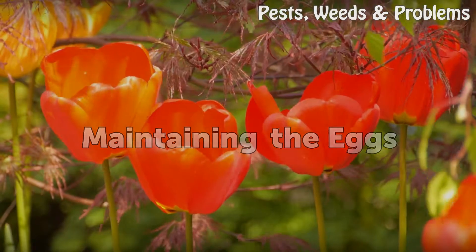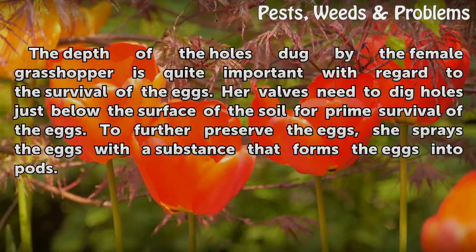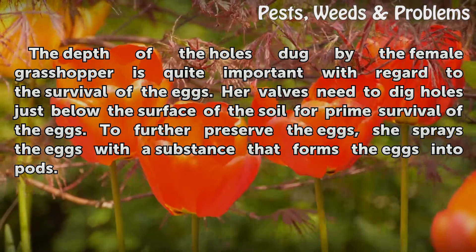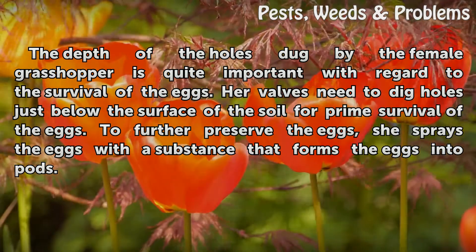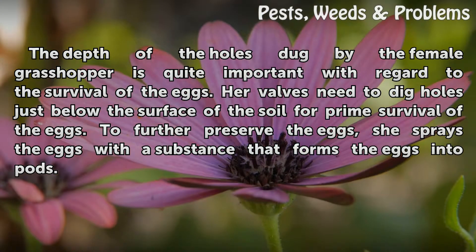Maintaining the Eggs. The depth of the holes dug by the female grasshopper is quite important with regard to the survival of the eggs. Her valves need to dig holes just below the surface of the soil for prime survival of the eggs. To further preserve the eggs, she sprays the eggs with a substance that forms the eggs into pods.